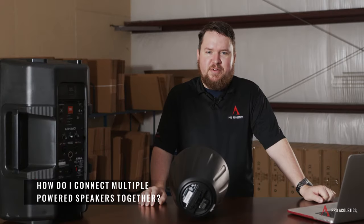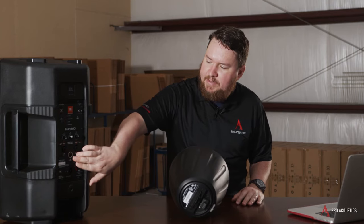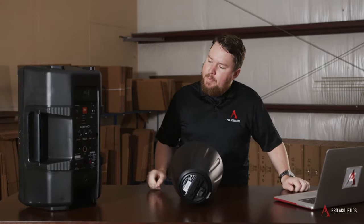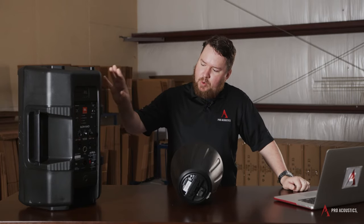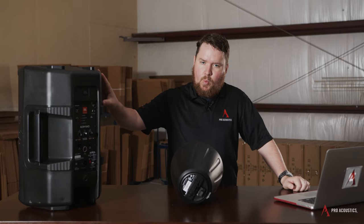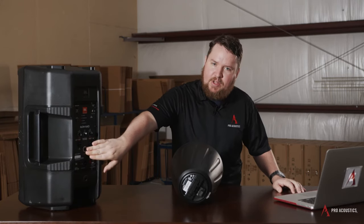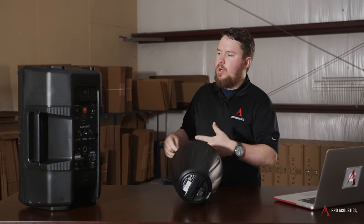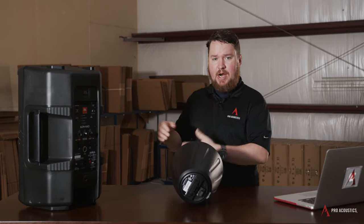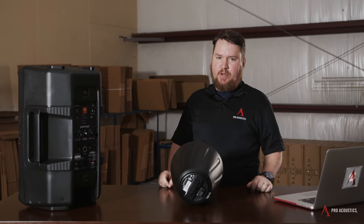How do I connect multiple powered speakers together? Most powered speakers have some kind of line level audio output — might be XLR, might be quarter inch — but that outputs only the audio signal from the powered speaker. It doesn't output the wattage most of the time. So that means you come out of that line level output to run to either another powered speaker, a powered subwoofer, or wherever else you might need to get that same audio signal.